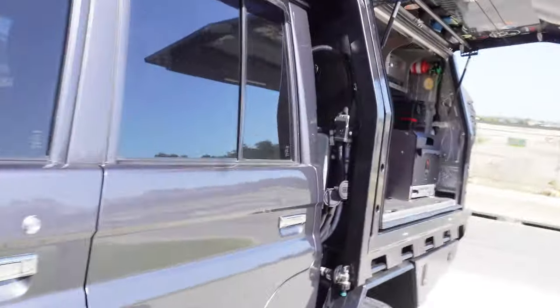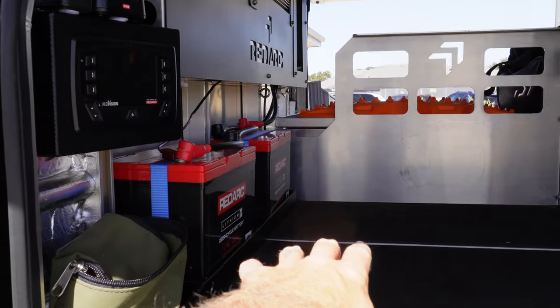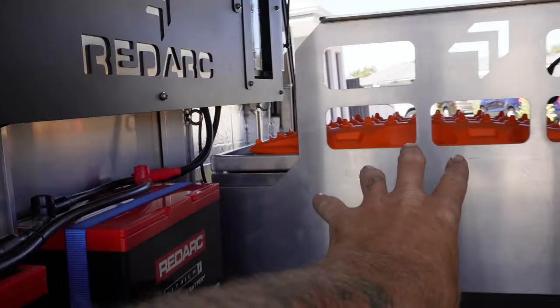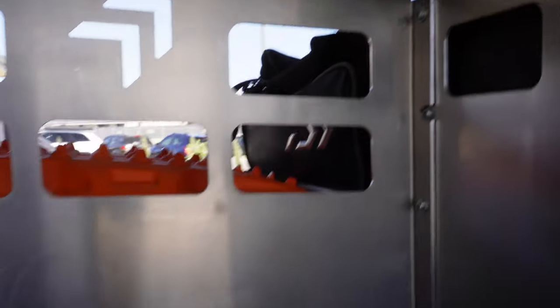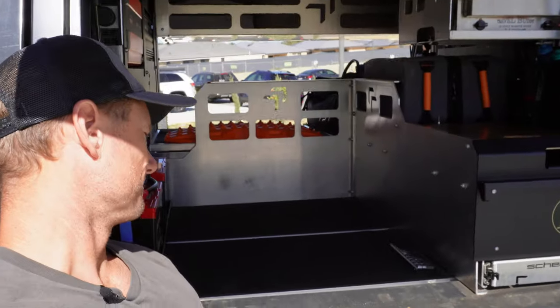It's a bit bright. So the internals of the Mits Alloy canopy - this is where the old fridge slide and fridge would have been. It's quite a large bit of space there. I need to take out that back section there - that's actually going to come out. There's three little cap head bolts there. The allen keys are only four and a half mil, so we'll get rid of those. Then we should be right to bolt this bad boy in.